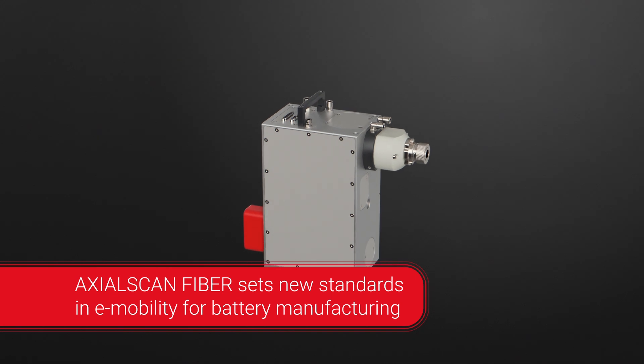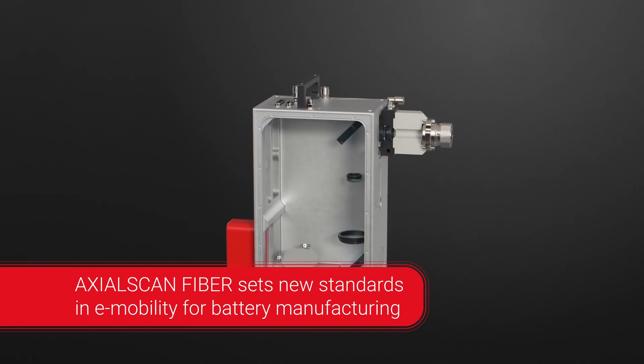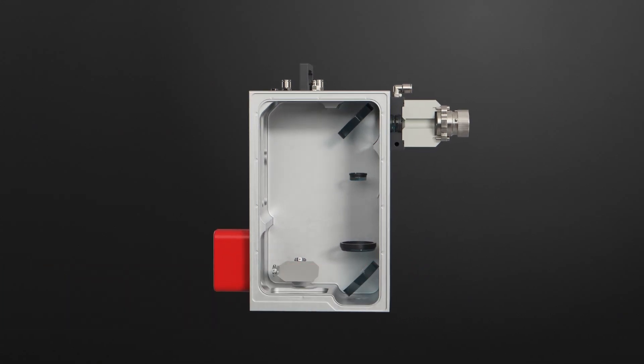The Axial Scan Fiber is a pre-focusing deflection unit for demanding scanner applications in a wide range of adjustable processing field sizes.